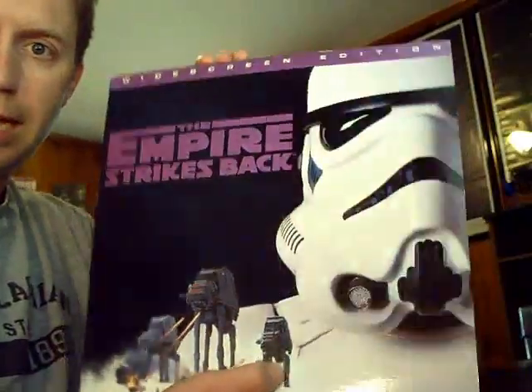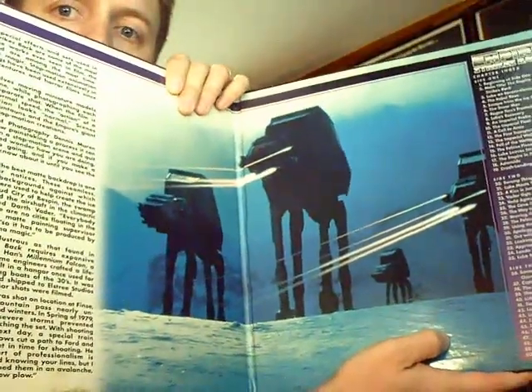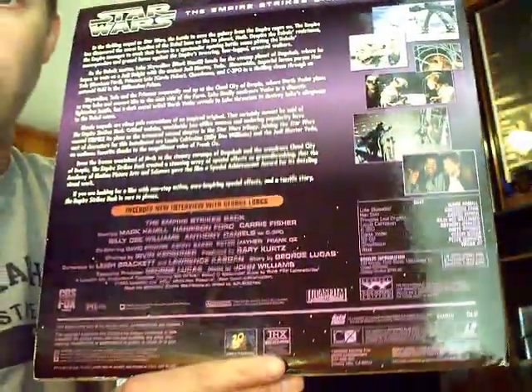Here's one I enjoyed from my childhood: The Empire Strikes Back — widescreen version, gatefold. There are the AT-ATs, the Imperial Walkers, coming to get the rebels. Rebel scum!